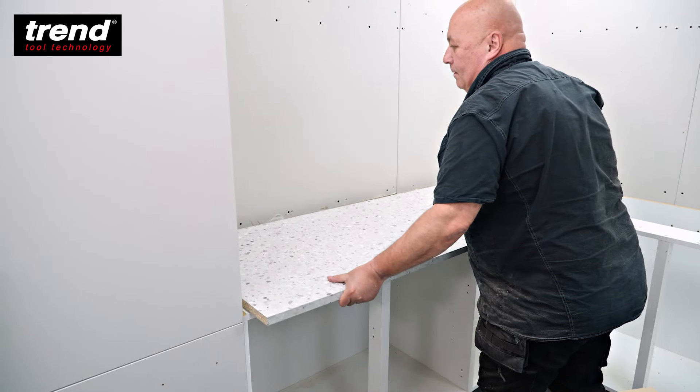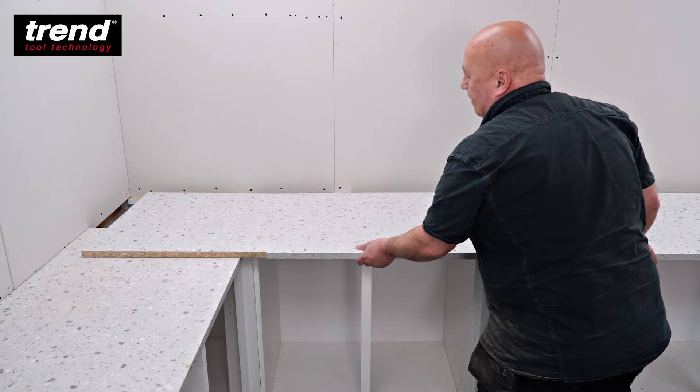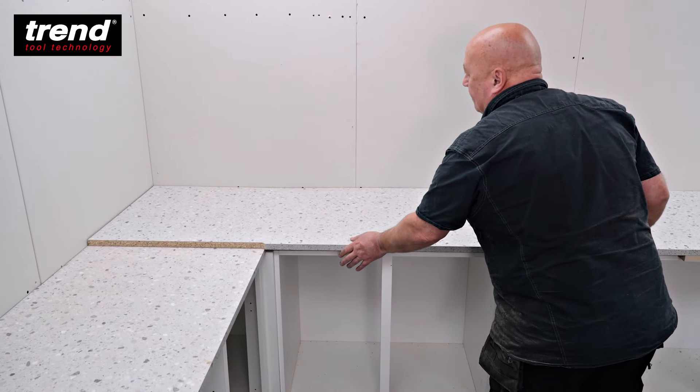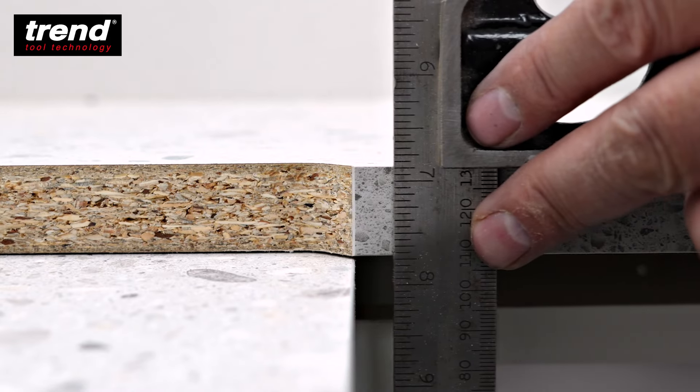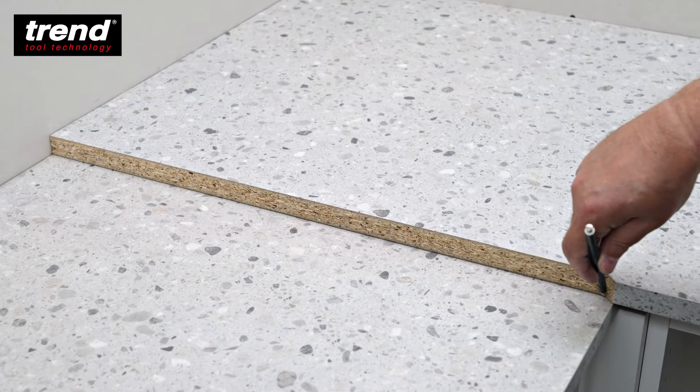Place the male worktop onto the base units and use packers to support the female worktop and overlay it onto the male. Check the position of the female joint against the male edge and trace the joint line using a sharp pencil.